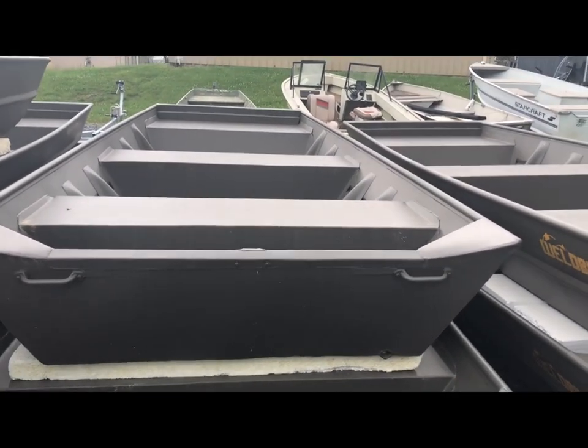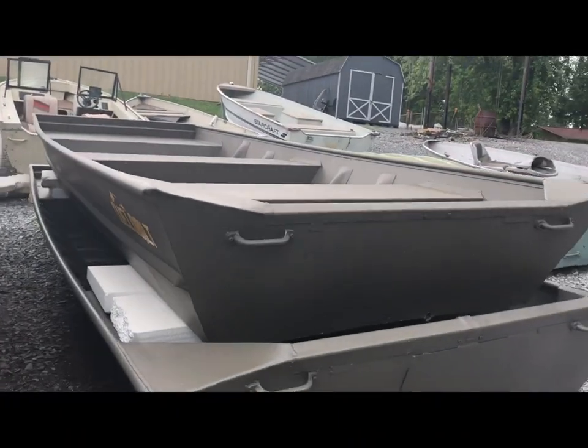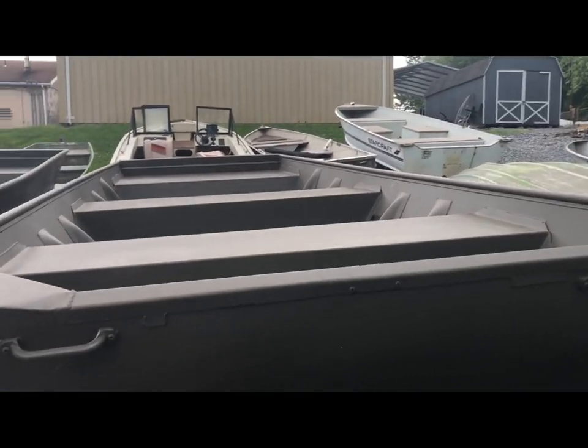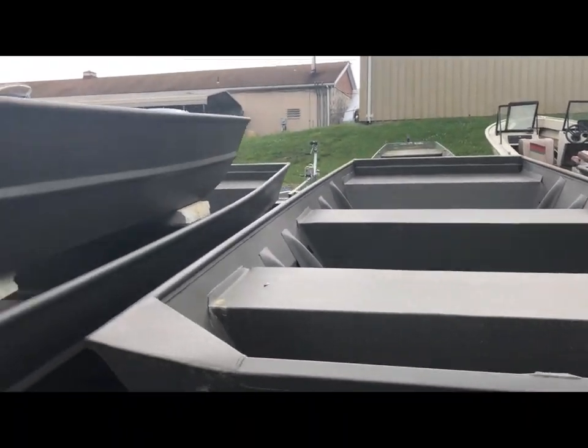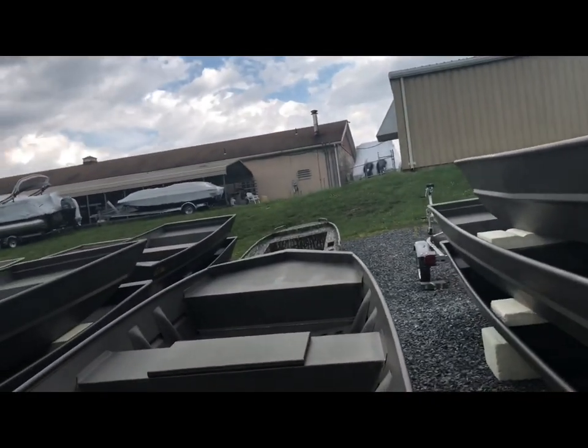These here are flat bottoms, and folks were asking what sizes we have, so I want to show you. We've got a 1652 with a jet transom, a 1448, a 1242, and a couple of 1648s.